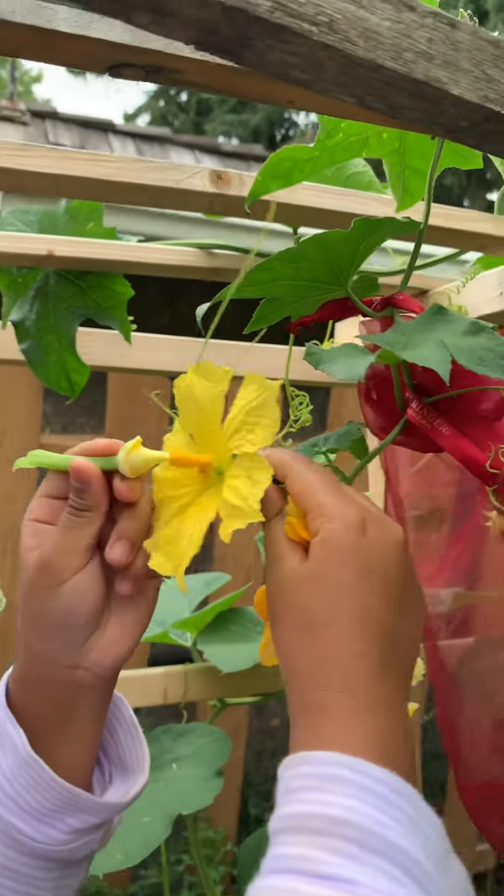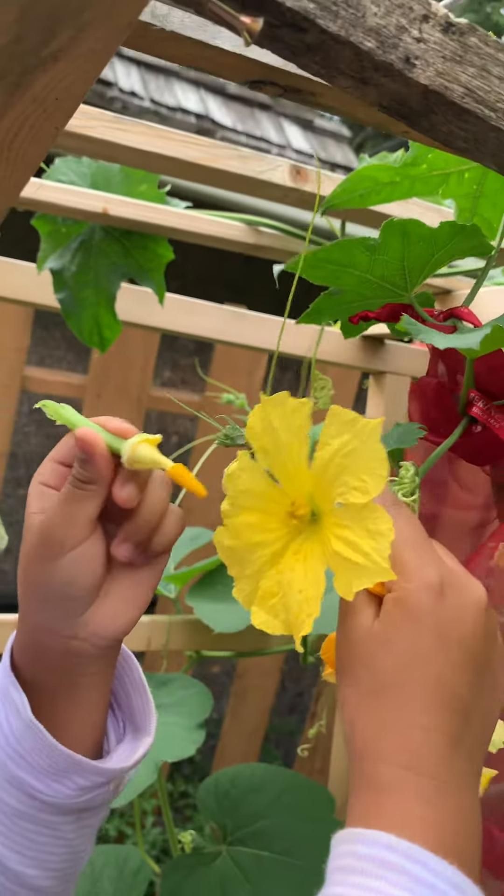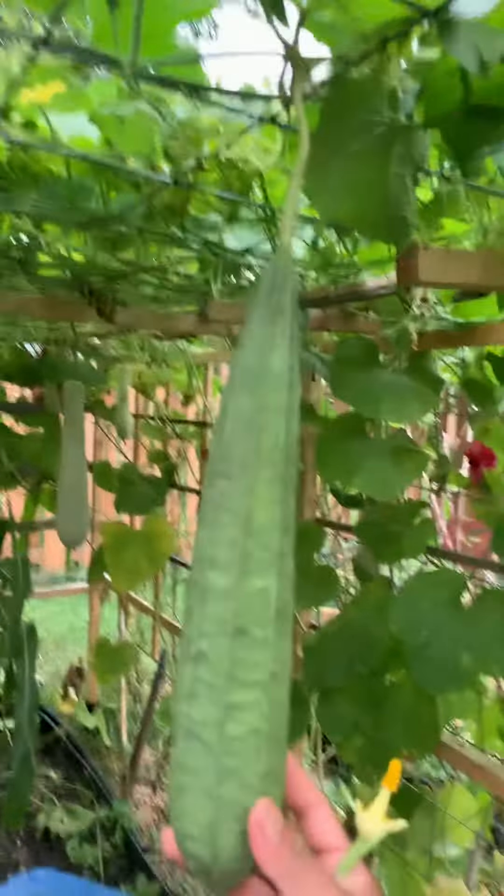And if you're successful you're gonna have like what? You're gonna have this. And that.